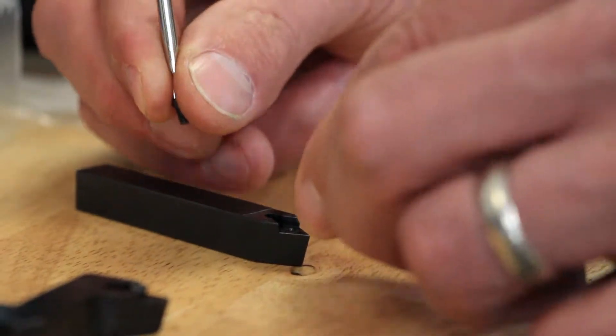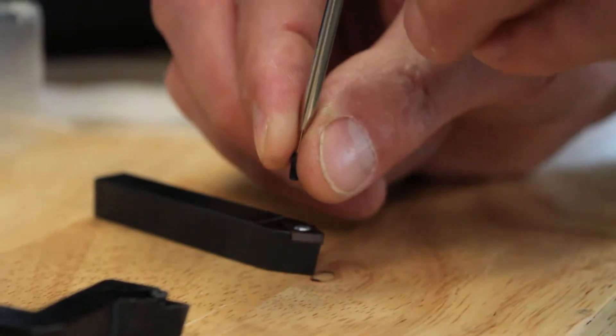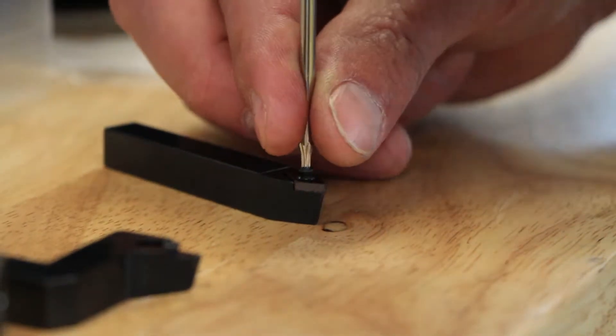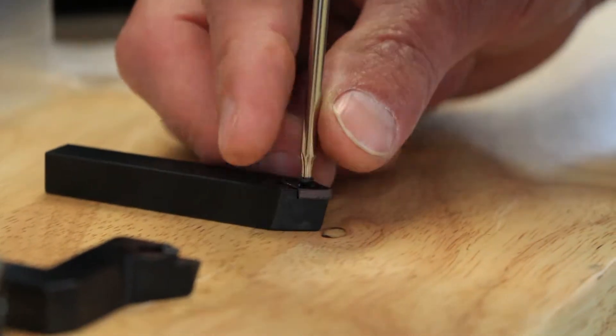Attach the insert to the insert holder using the torx wrench and screws found in the plastic insert holder case. Keep in mind that the quarter inch inserts are double sided and can be flipped over when one side becomes dull.